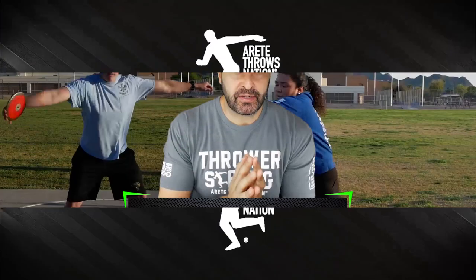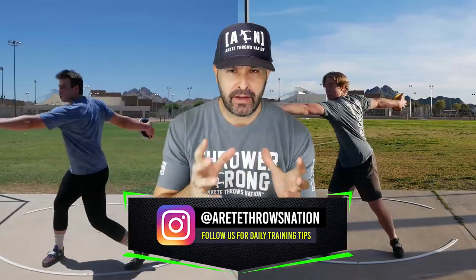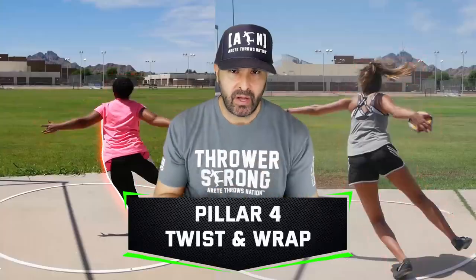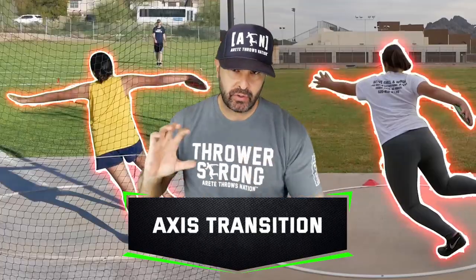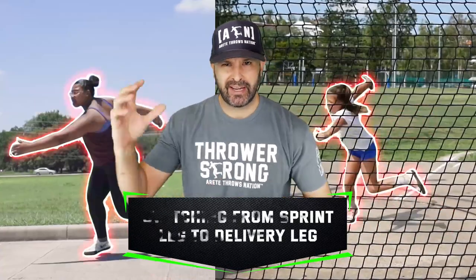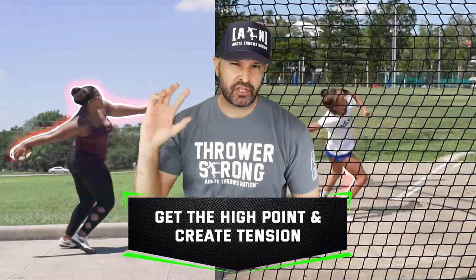Hey everybody, it's Coach Johnson from AirTD HowsNation. We're back and we are going to go through part three on our how to throw the discus. In today's video, we're going to talk about how we apply speed, and then we're going to talk about what we call twist and wrap, the axis transition. When you're going to the middle, you're switching from your sprint leg to your delivery leg and you're going to get that high point.